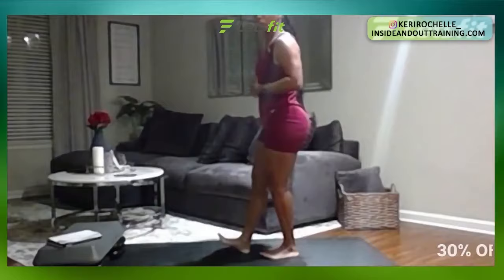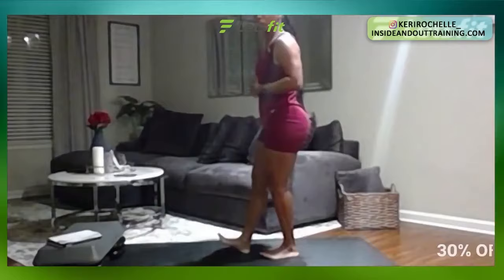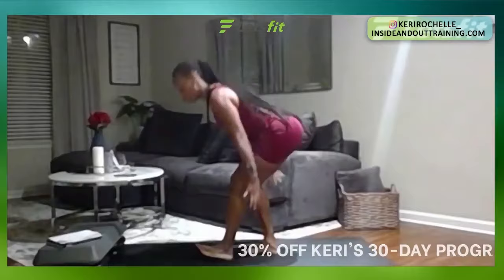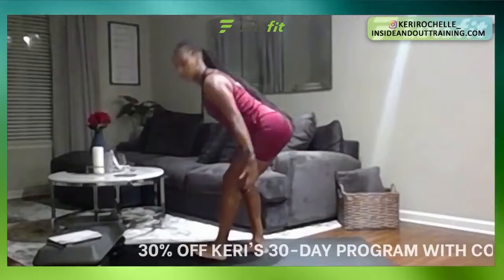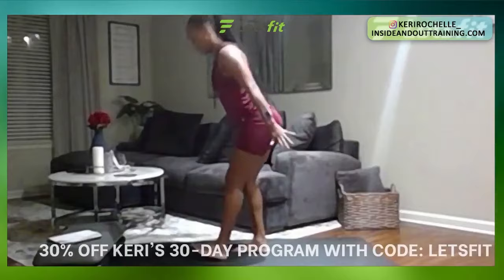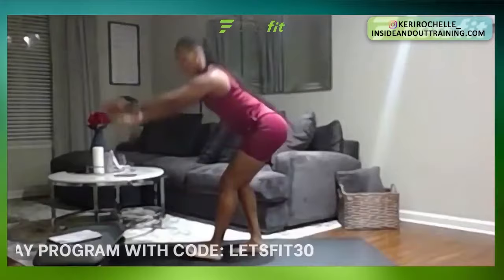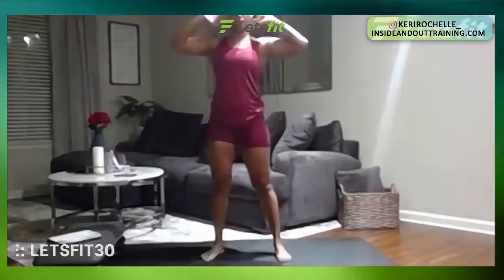We're going to go hamstring scoops. You're going to place one foot in front of the other, hinge your hips back, scoop up like you're throwing water from a sandy beach, and alternate. 30 seconds in four, three, two, one. Great job. You'll feel a nice stretch in your hamstring when you go down — hinge those hips back. 10 more seconds. You got five, four, three, two, one. Perfect.